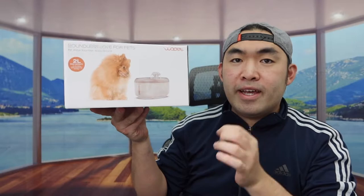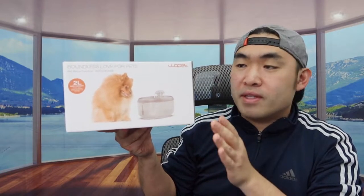Hey G-Squad, welcome back to the episode of Is It Worth It? Today's episode we got this cool amusement park-themed product here, and basically what this is is a pet water fountain.